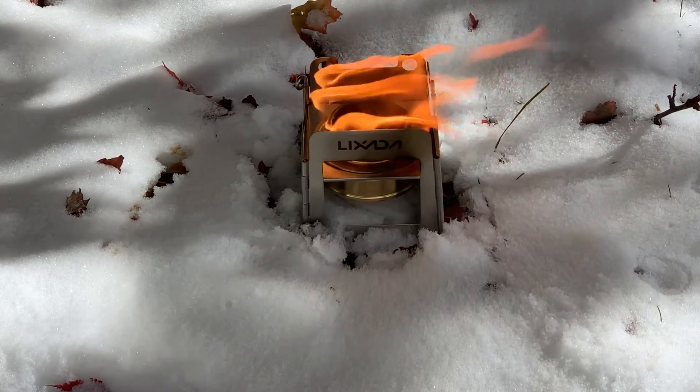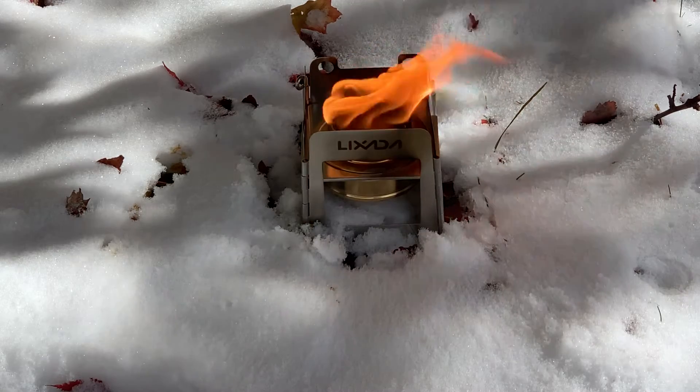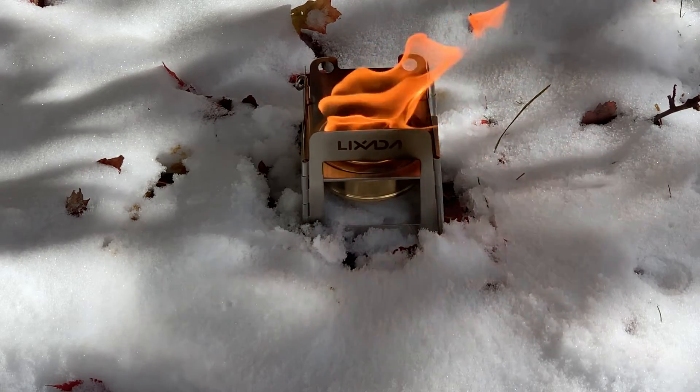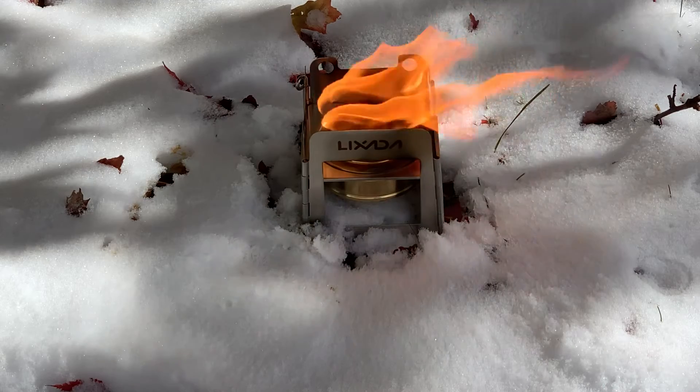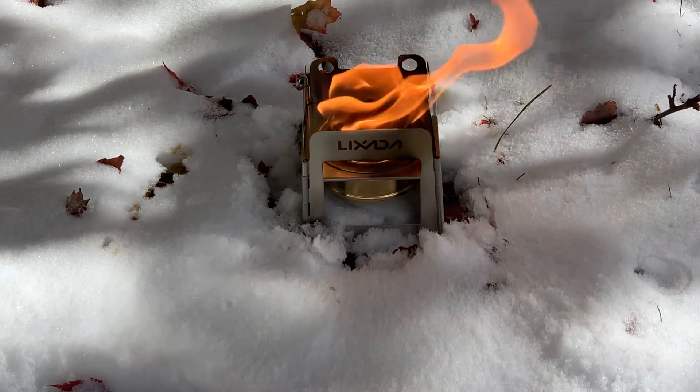Oh yeah, that is some mighty fine H2O. So ladies and gentlemen — an alcohol stove, 28 degrees Fahrenheit, sitting in the snow, 8 ounces of water. I would have to say the performance was most outstanding.